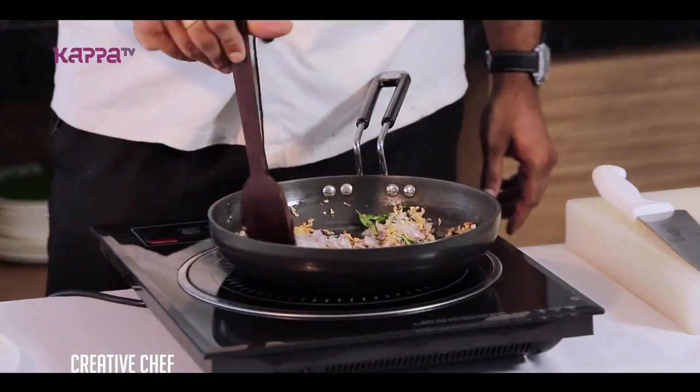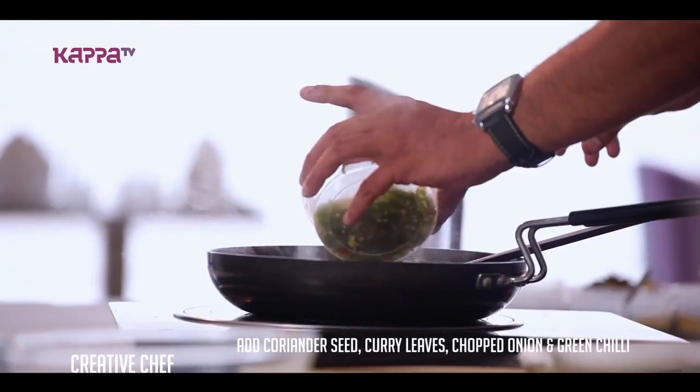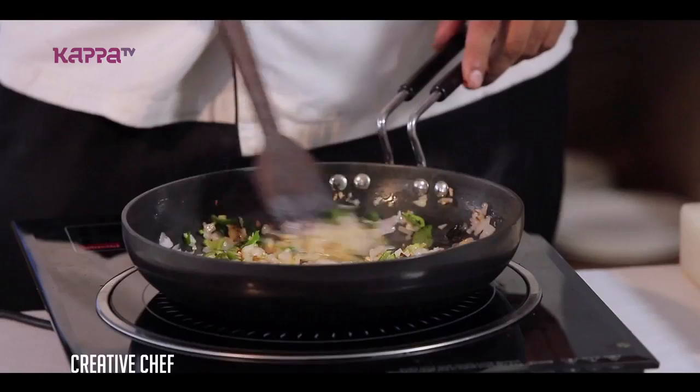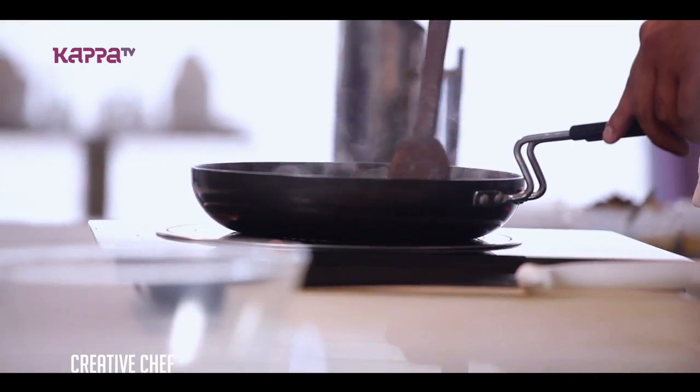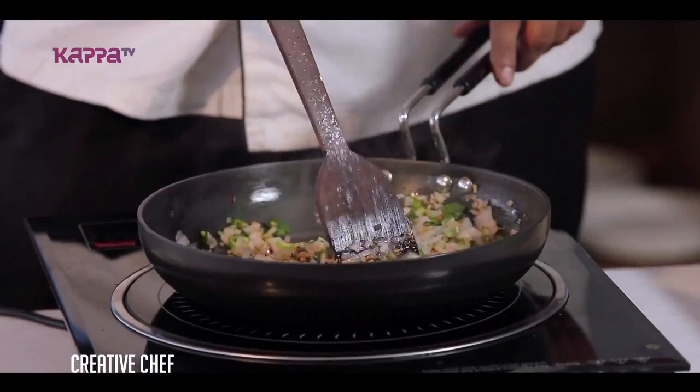We are going to add a masala and add the flame.